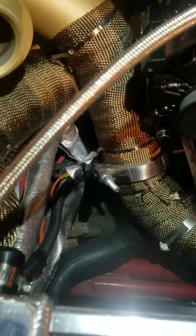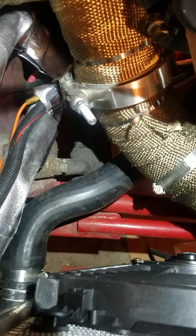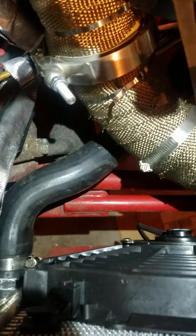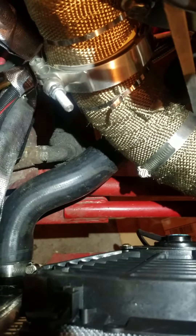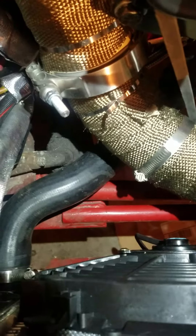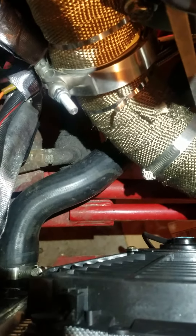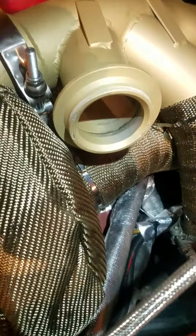Another thing I want to talk about is I have a wonder bar on this. The only gap I can use for the wastegate downpipe coming up is to try to go to that little narrow area there. It's not gonna happen with my wonder bar in the way, so I'm gonna have to remove the wonder bar temporarily. Might have to cut it in half, might have to re-engineer it a little bit, but I need a hole big enough for the pipe to go through for the wastegate.